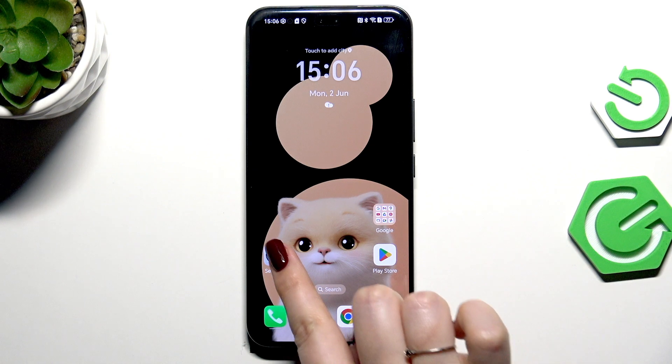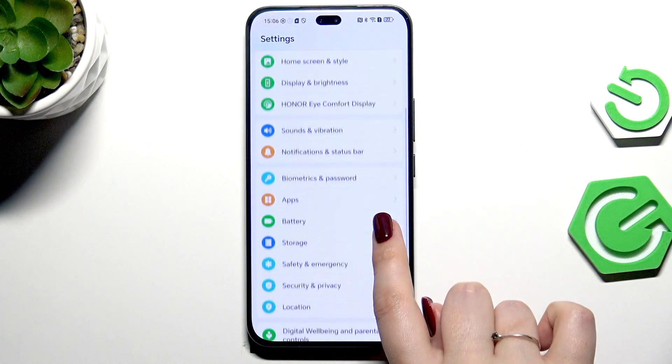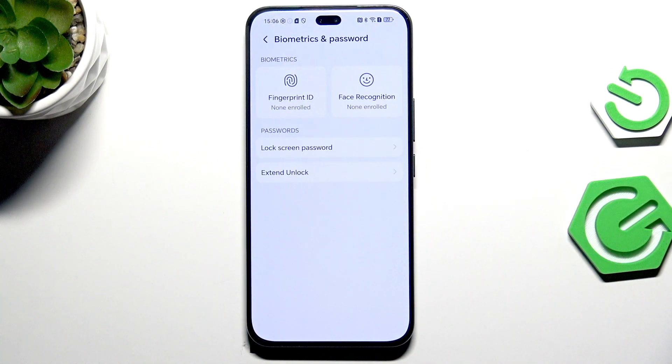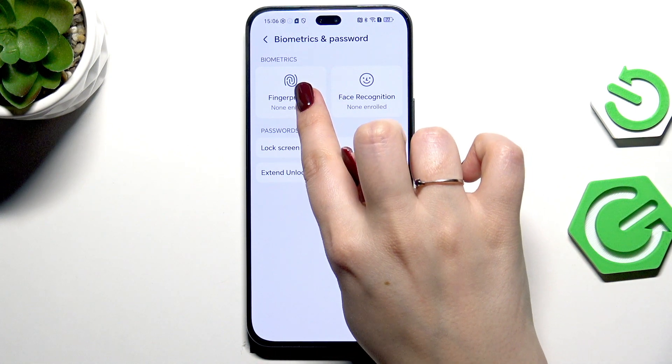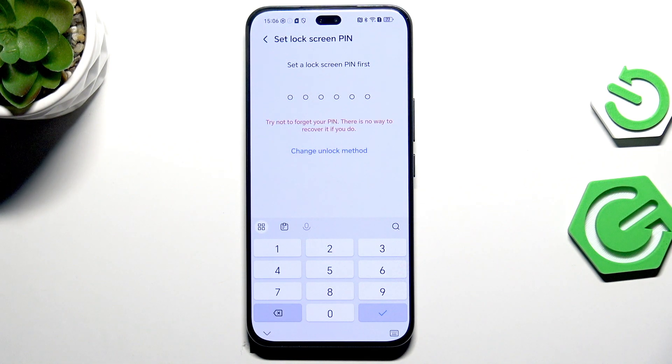Let's start by opening the Settings. Here we have to scroll and find Biometrics and Password, then tap on Fingerprint ID.